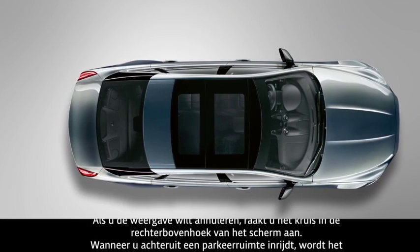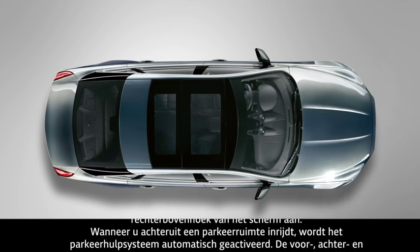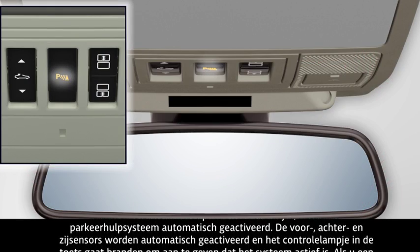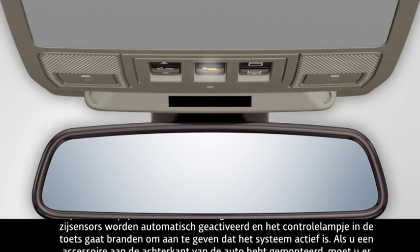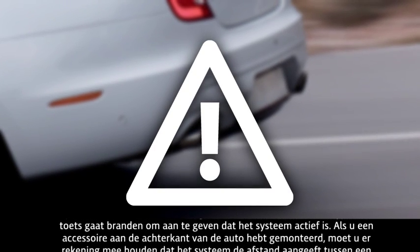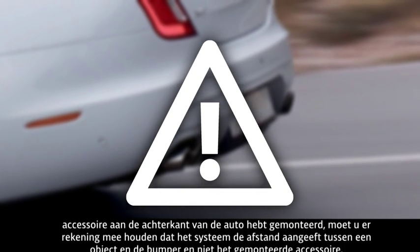When reversing into a parking space, the parking aid system automatically activates. The front, rear and side sensors automatically activate and the button indicator illuminates to confirm that the system is active. If you have an accessory fitted to the rear of the vehicle, it is important to remember that the system indicates the distance between an object and the bumper, not the fitted accessory.